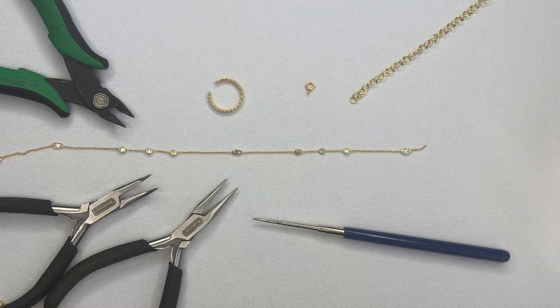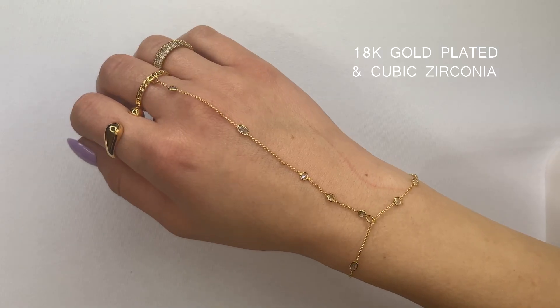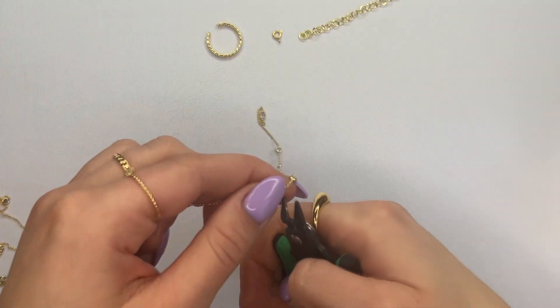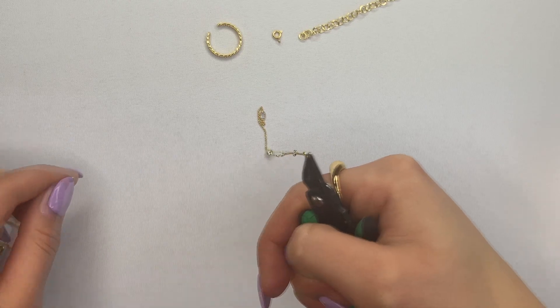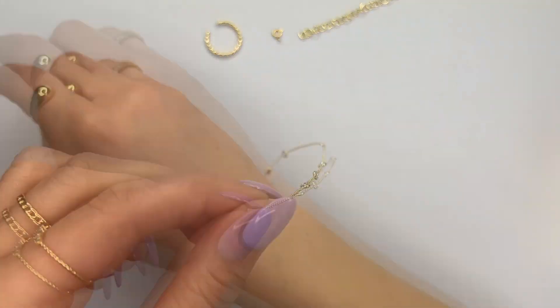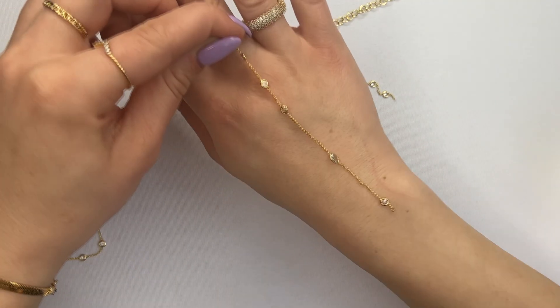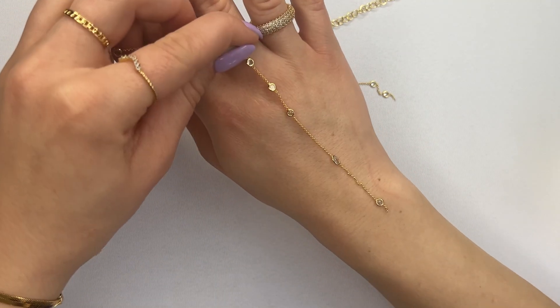In this video I'm going to show you how to turn all these pieces into this gorgeous hand chain. Begin by cutting the chain — this first piece is the one that's going to be going around your wrist. Next, measure and cut the chain that's going to be going down your hand.